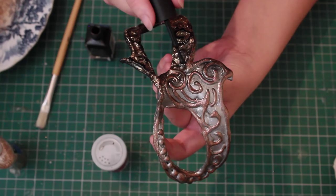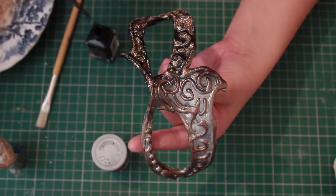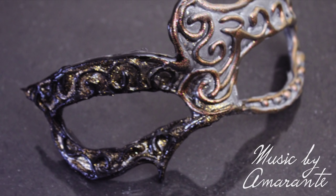On the side where we've already put the glitter, we're going to be using a black nail varnish and you're going to cover that filigree pattern. Cover the filigree and also the outside of the mask to make it stand out a little bit more. I'm going to finish off with a clear varnish, wait for that to dry, and then that's it — you're done.